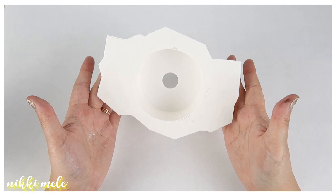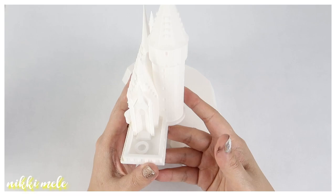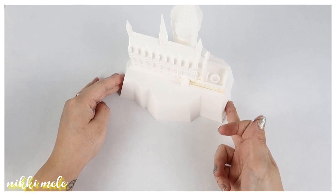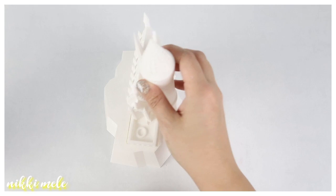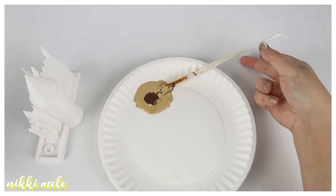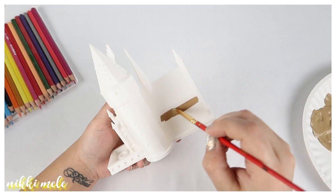Welcome back! Today I'm going to be painting something that I 3D printed — Hogwarts castle from Harry Potter. It prints in two parts: a base and the castle. It's designed to be a candle light; the base has a hole in it and you can slide a battery-operated tea light under there, then print the castle with 0% infill and it will light up. I got this model from Mini World and I'll leave the download info in the description below.